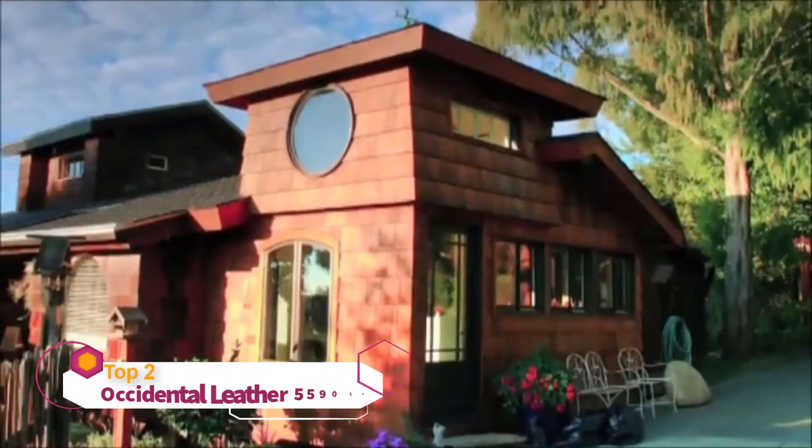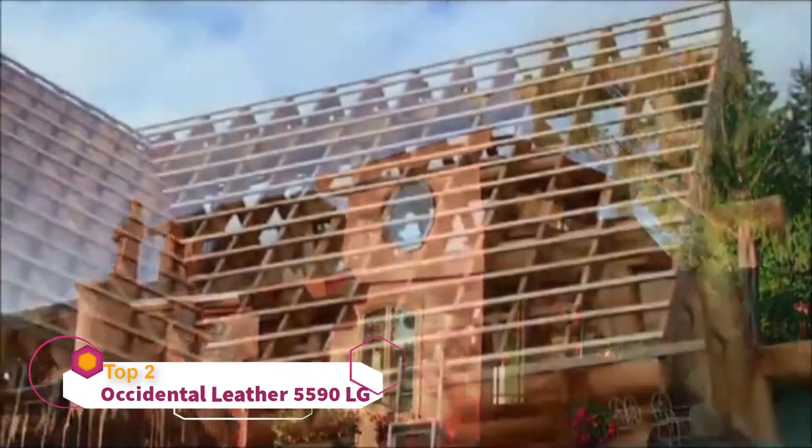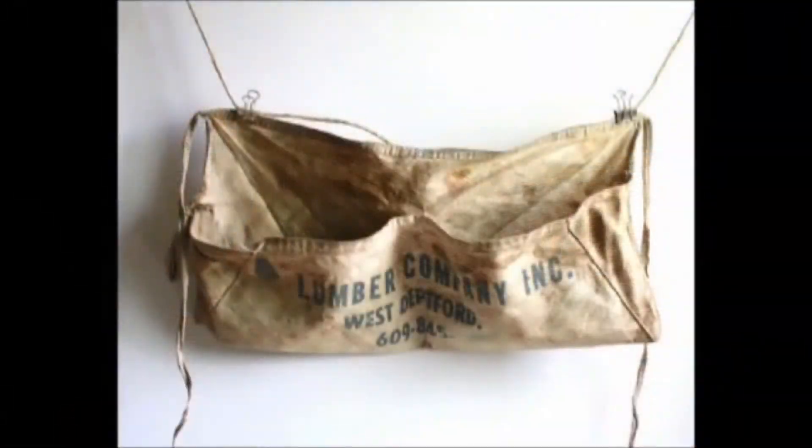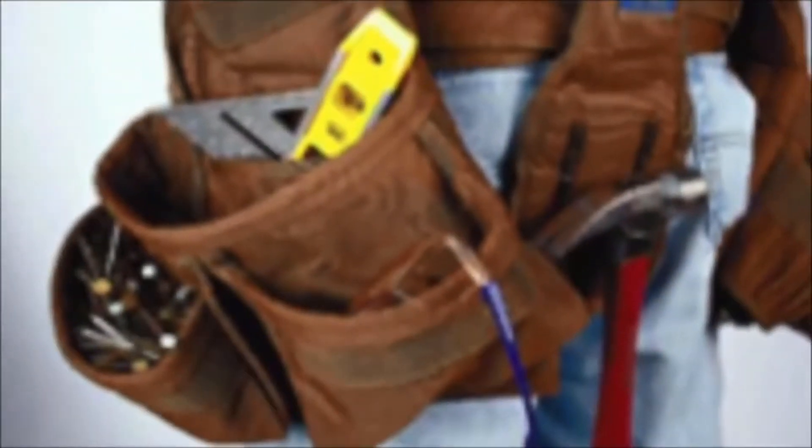As a carpenter, you love what you do. You take pride in your work. You've already worn out two sets of the cheap, foreign, home-store tool aprons, and now you're ready to get some real tool bags.